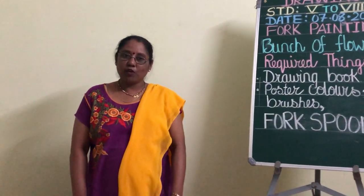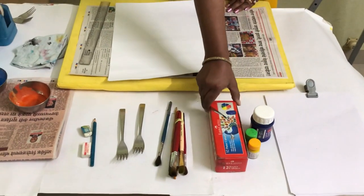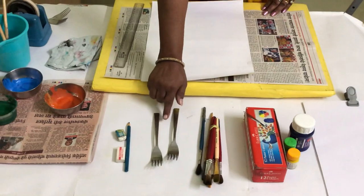To make this, the required things are your drawing book, poster color, brushes, and fork spoons.